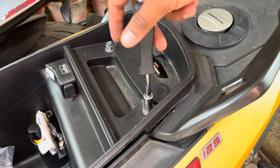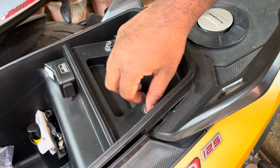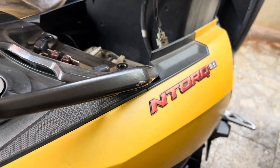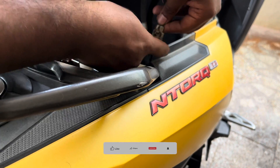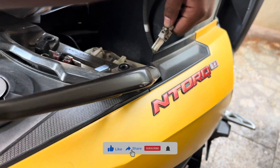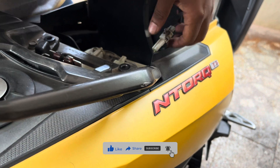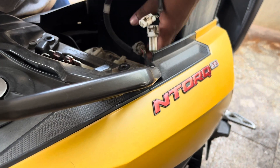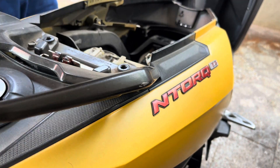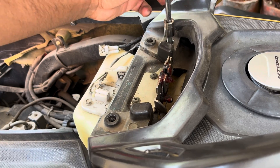Now let's get to the automation part. I'll be showing you the tank automation first as it is the most difficult one. Start by removing the four 10mm bolts holding the entire boot down. Disconnect the two connectors which go to the boot lights and the magnetic switch sensor. Then remove the entire boot out of your bike. Next, remove the two 12mm bolts holding the grab handle.